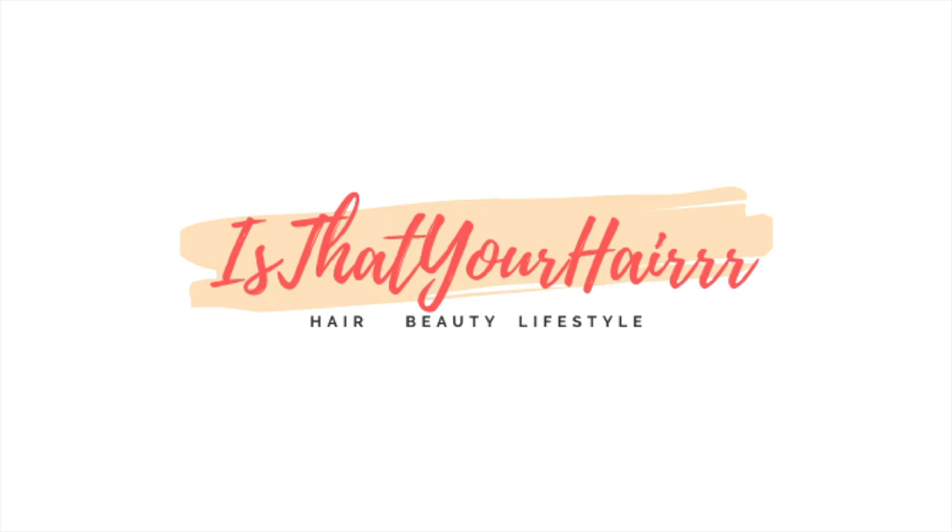Welcome back to my channel, YouTube fam. It's your girl Gladys, aka ZotcherHair. We are diving right into this unit by Julia Hair. They sent me a 10-inch,